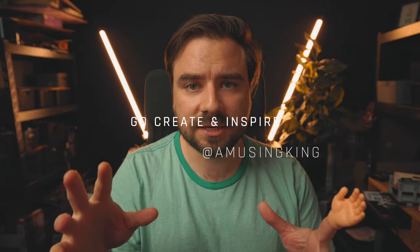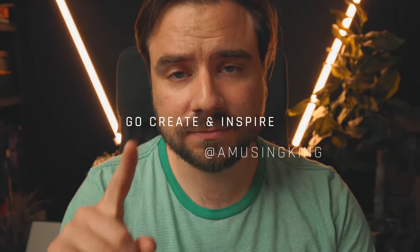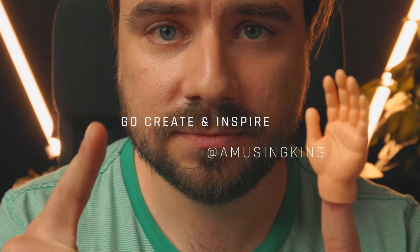Make sure to check out part one and tag me in your work if you find some of this stuff useful — at Amusing King. Go create and inspire. Peace!